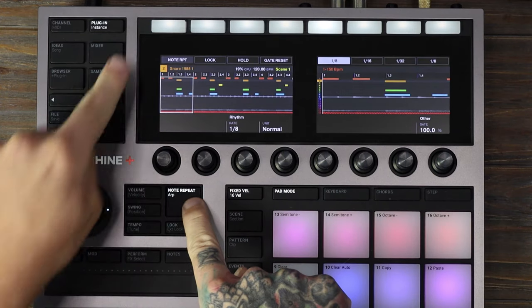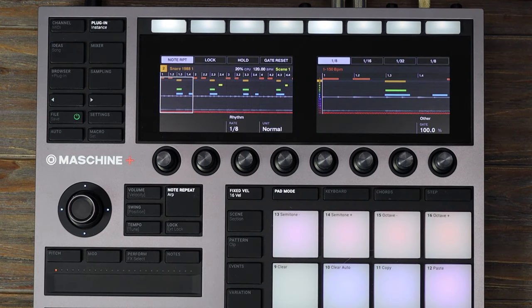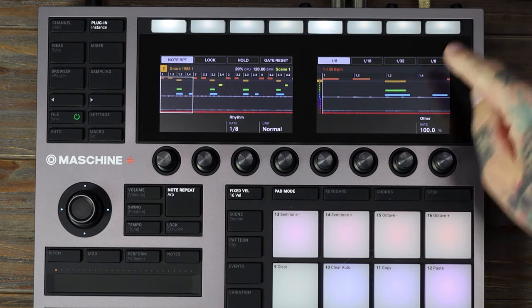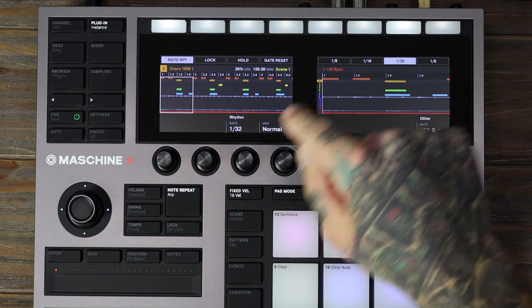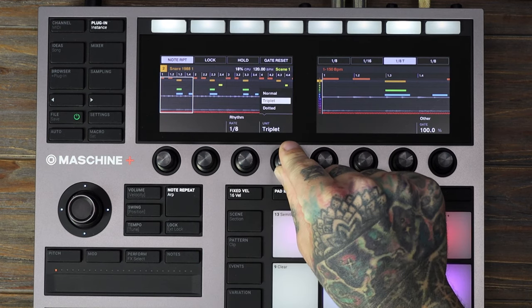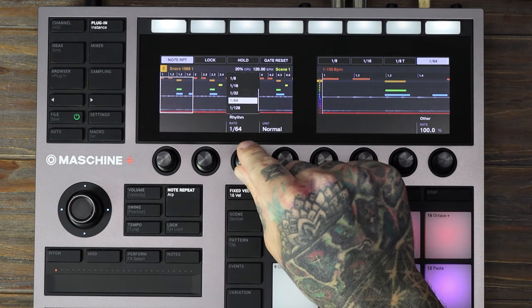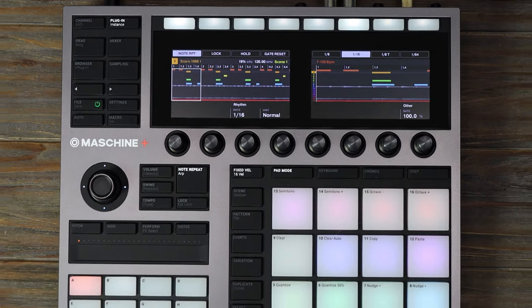First, click Note Repeat and pin it using the top left-hand button so it stays on the screen. You have four buttons to set different divisions — select which button you want to change and turn the third knob to set your division. You can also change the units such as triplets or dotted notes with the fourth knob. This is great for recording in a sequence and changing the value on the fly.